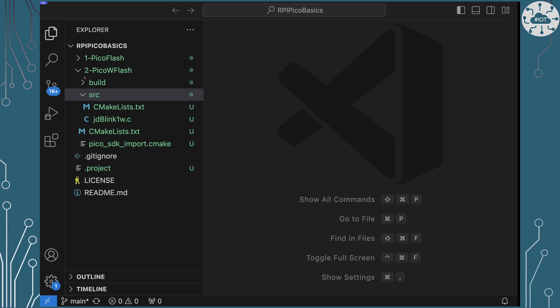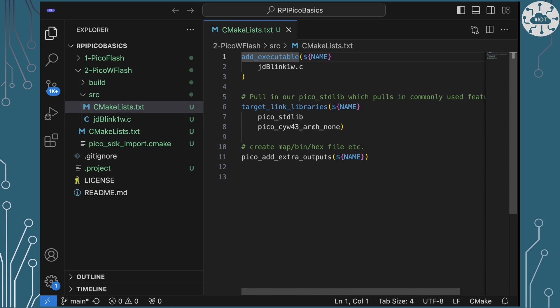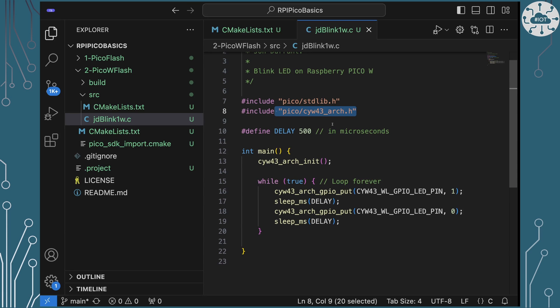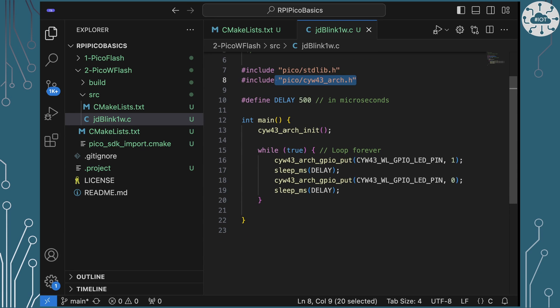In the repo that I've cloned here, we've got the two-Pico-W-flash folder and I'm going into the source folder to have a look at the makefile. I want to point out that because we are having to use this other chip, the CYW43, in order to flash that LED, we've actually got to link an additional library. If we're playing with a Pico W and we're not doing any of the IP clever stuff with it, when we want to flash that LED we've got to link this CYW43arch-none library. And it's that that will give us access to include the CYW43arch and allow us to initialize that chip, which is the first thing we have to do as part of our main program.